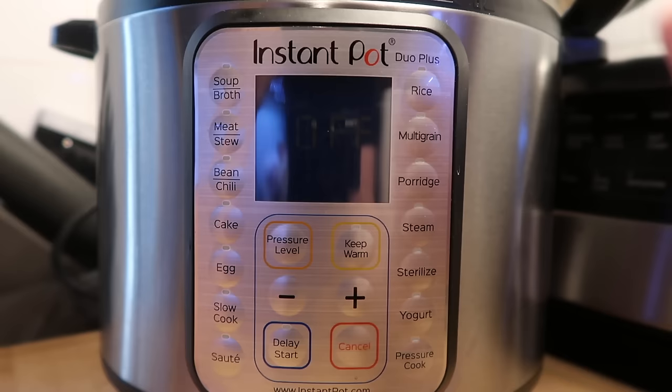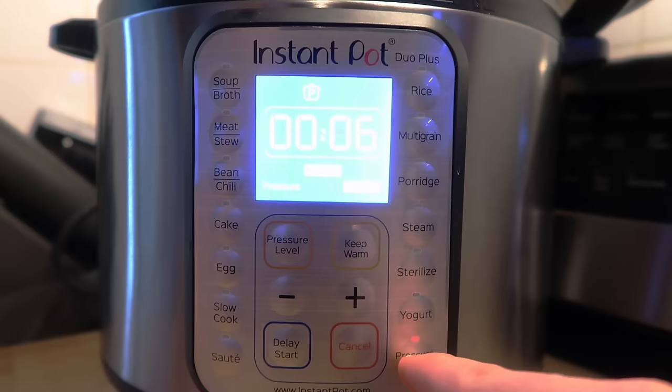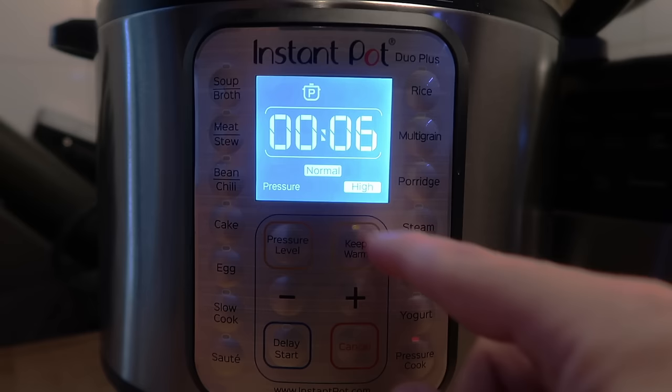Don't worry that my screen just turned off. After a few moments of being idle, it will just turn off to save some power for itself, but you'll still see it says off.